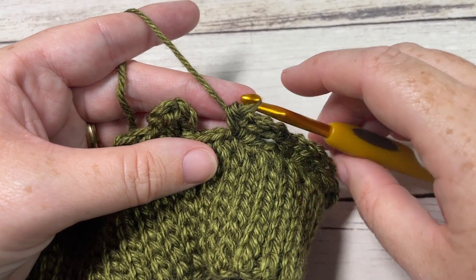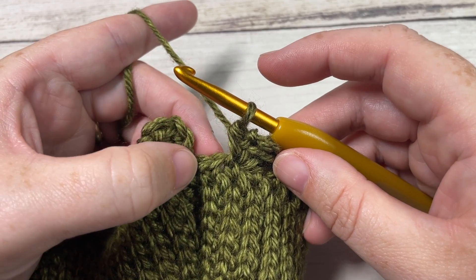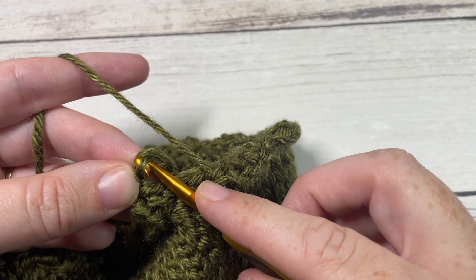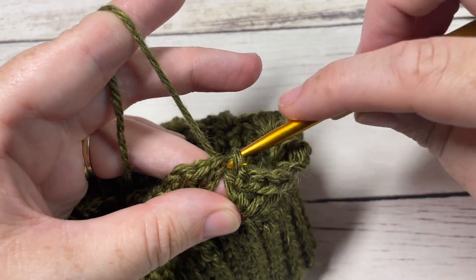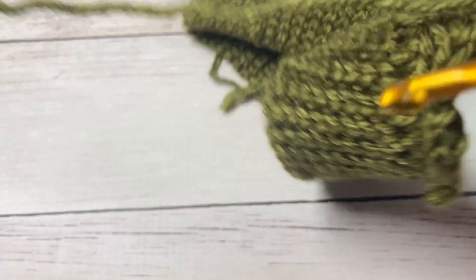At the end of round two, end with your single crochet, skip the final two stitches, and then join with a slip stitch into the top of your first stitch — which is that starting chain three. Then chain one and turn your work.